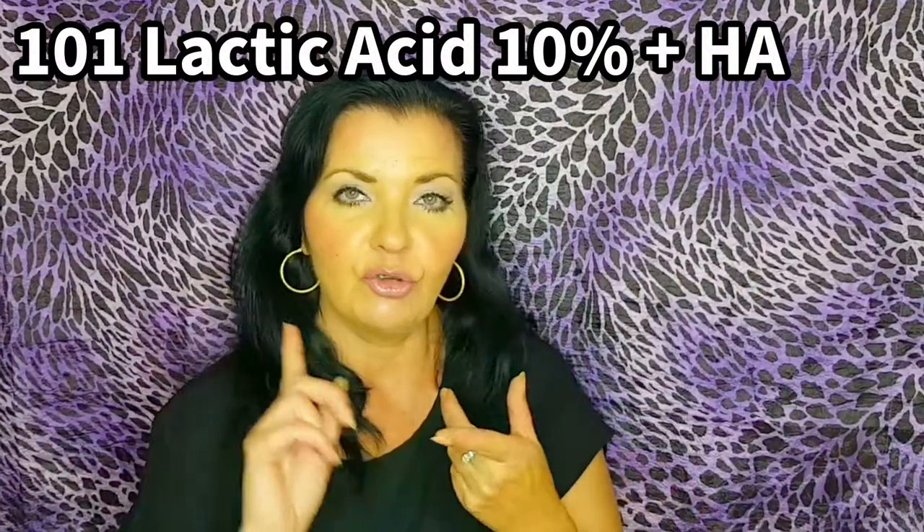So without further ado, let's get into today's video, which is about lactic acid 10% plus HA. I'm going to be doing a 101. First of all, we're going to talk about contraindications, patch test, and I'm going to show you a demonstration, how to use it, what you can use after — conflicts, etc. So let's get into the video.